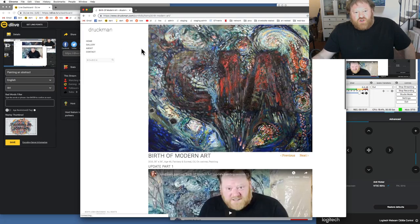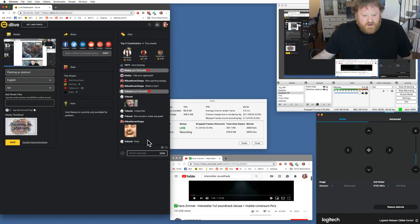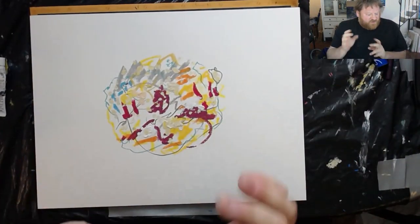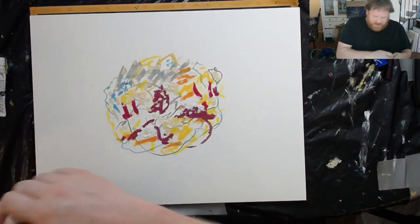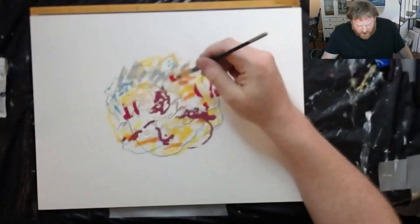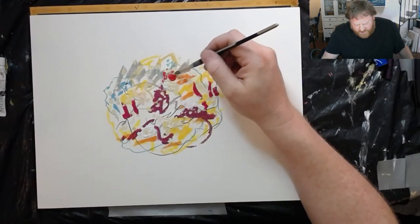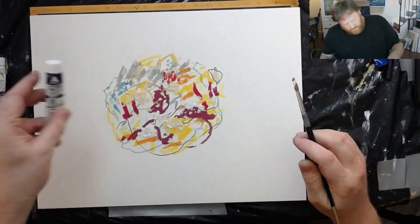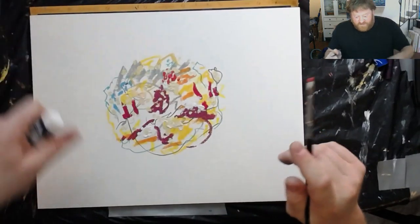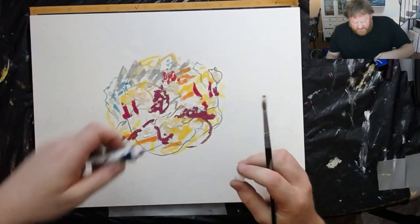My idea was to paint a bunch of bullshitty squiggles, put the word CIA on it, and call it 'The Birth of Modern Art' — because the reason that art became popular is literally a propaganda thing. We were basically brainwashed to think that those splashes of paint were somehow beautiful works of art. When I would go to art galleries I'd look at modern art and think, 'What a fucking joke.' The big art world is simply about money laundering — that's why pieces are so expensive.